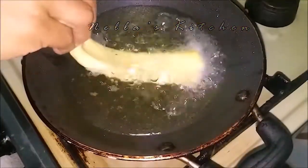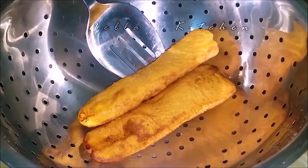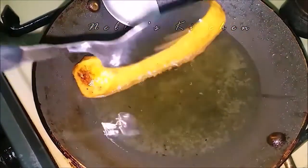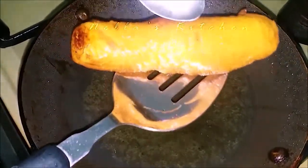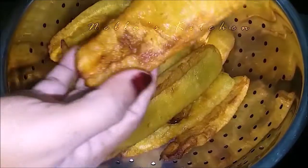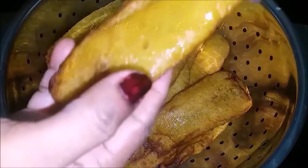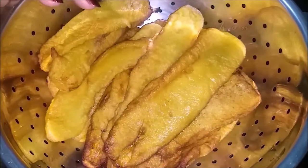Let's fry it. Let's fry all the potatoes. It's soft and soft. If you want to go to the potatoes, let's eat the potatoes. I don't want to use the potatoes. It's a good potato.